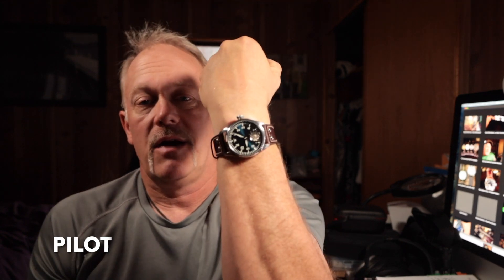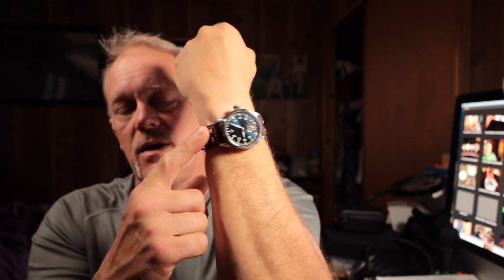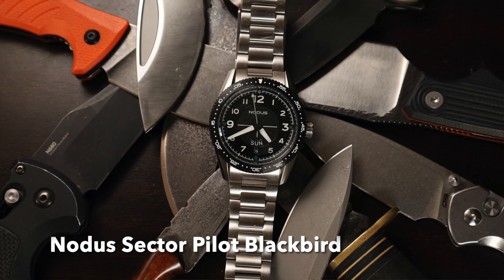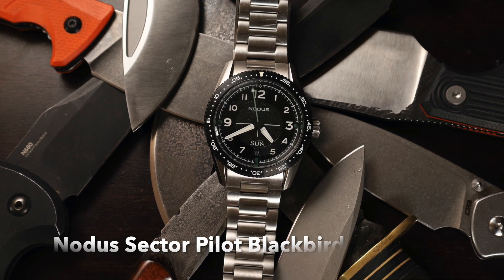Now, what about a Pilot Watch? This is probably my favorite pilot watch — the Rudland Turbine Pilot. It has that vintage Flieger look to it that I love: manual wind, display case back, sapphire crystal, and 50 meters of water resistance on a great leather strap. Next is the Notis Sector Pilot Blackbird — an incredible watch. Sapphire crystal, 100 meters of water resistance, screw-down crown, and a great bracelet.